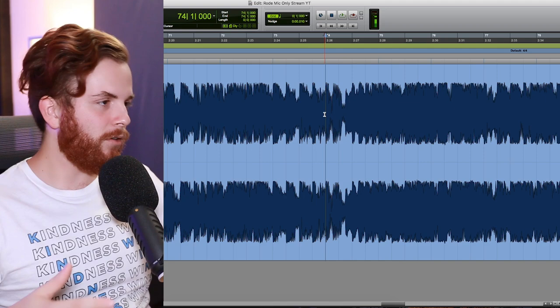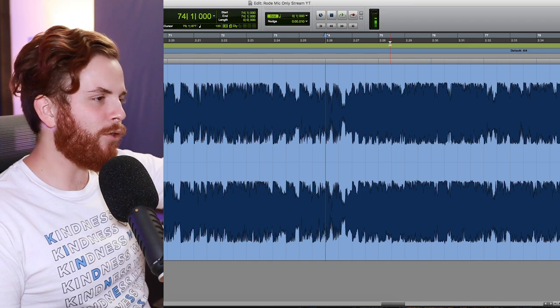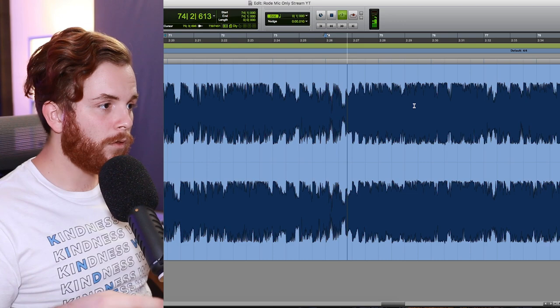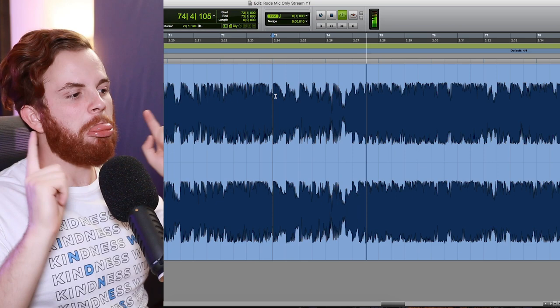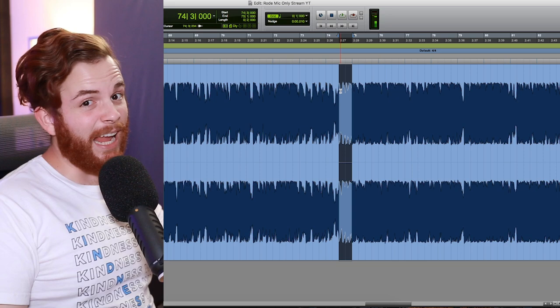And then obviously a different 'let it go' lick brings us back into the chorus. It's the first time we're hearing an accent on beats three and four. So we're taking a motif that's been established and adding one little hit that gives us a little more energy.